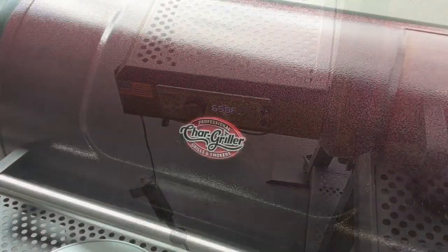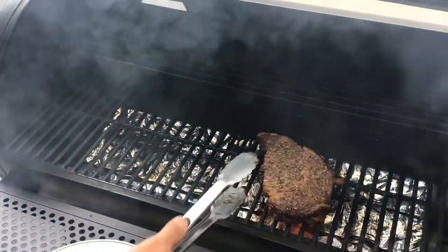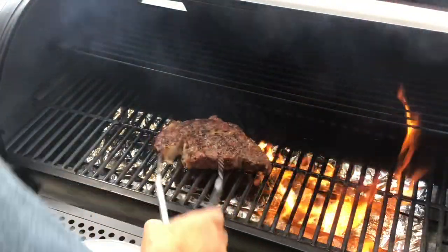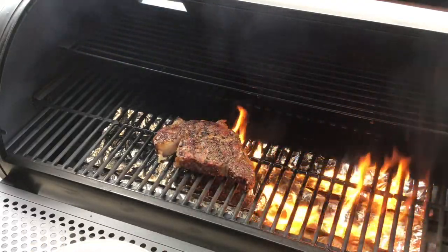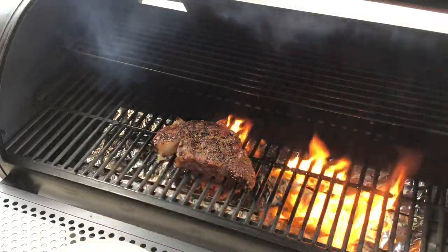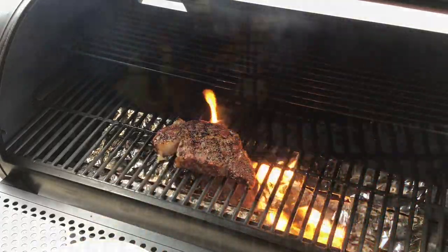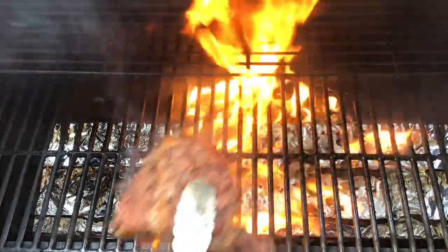Steaks on the grill at 650 — she is hot, hot, hot. Take a quick look: oh man, look at that — that is nice, really nice. We're getting a little grease dripping off the steak but it's burning off.